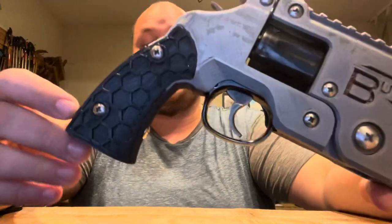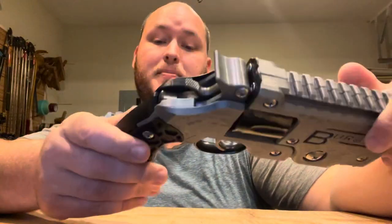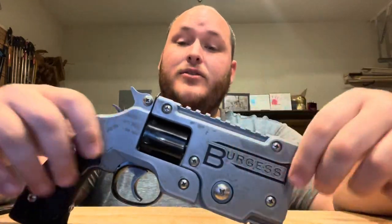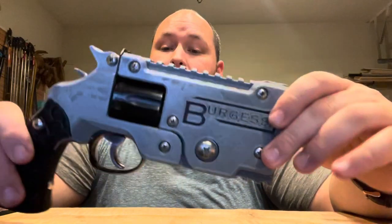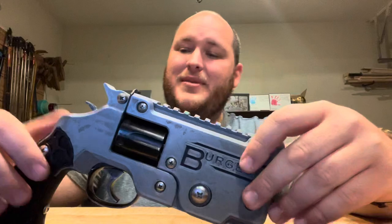You can swap out the grips if you want, make your own, customize them. I got a honeycomb going on here. I had a neighbor offer to make me some out of wood, and I thought that would look pretty sweet. So I think I'm going to take them up on that once I get the design finished. And yeah, so this is the top brake revolver. I hope to have it finished here in the next few months, hopefully by the end of the year. Then I might throw the files online for everyone to enjoy. All right, thank you very much. Have a good day.